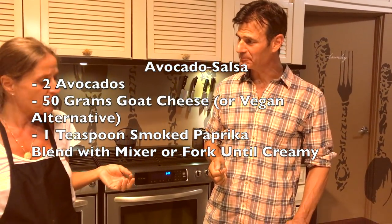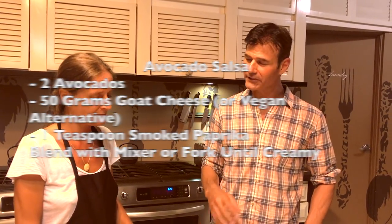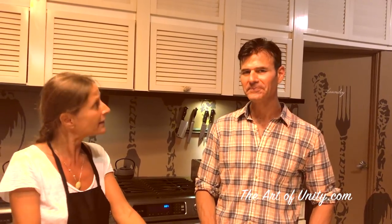Wow, it's great! It's soft because of the goat cheese. There's only been a couple of vegan cheeses that I've liked in the past. I like this almond cheese that comes out good. Can you use that as a replacement? Yes.